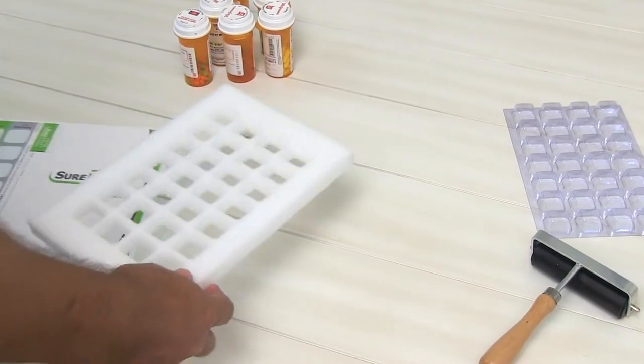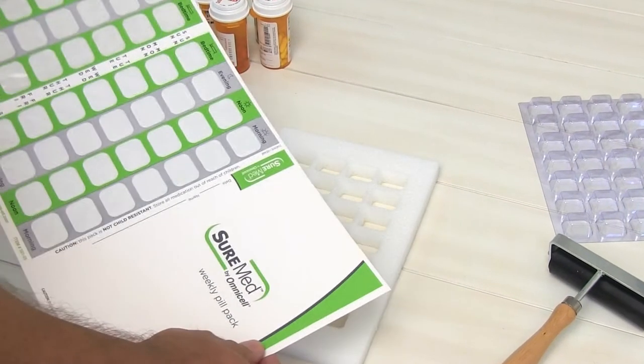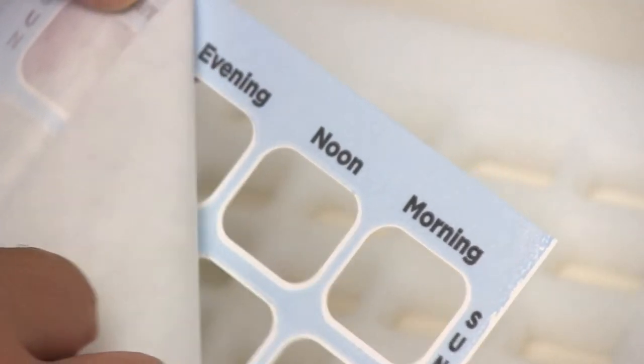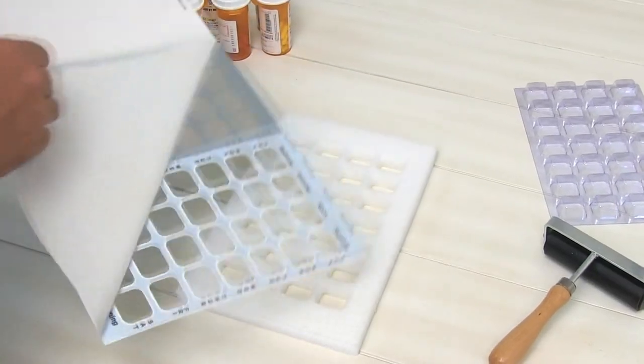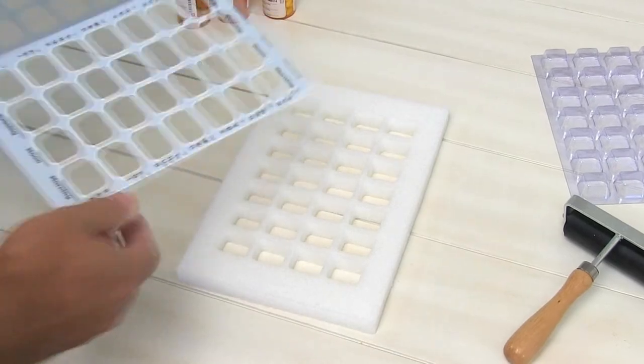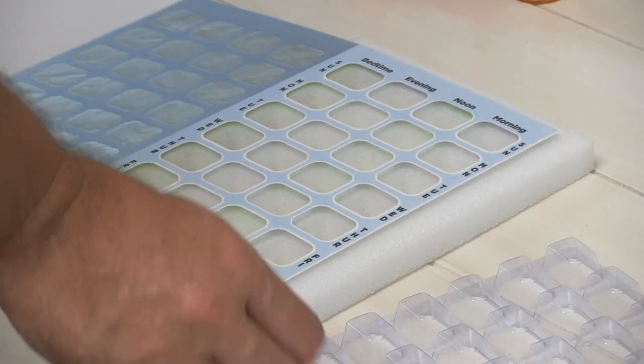Place the filling template on the table. Next, remove the pressure-sensitive liner from the bottom of the card. Place the card on the sealing template and insert the blister.